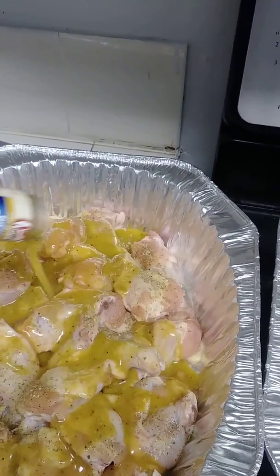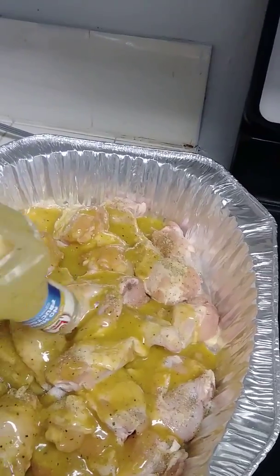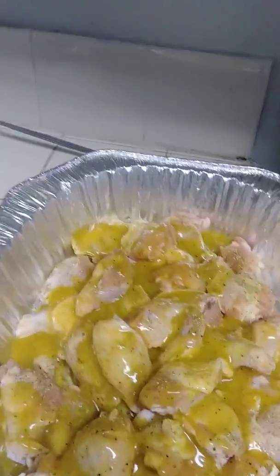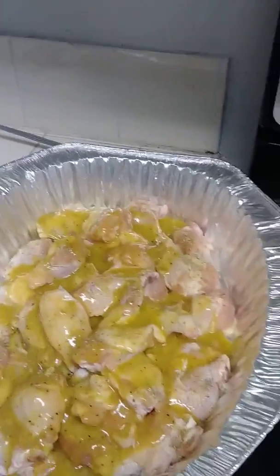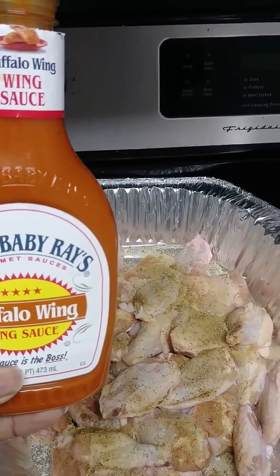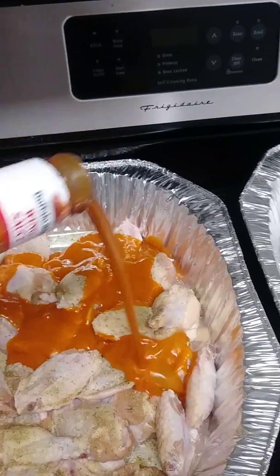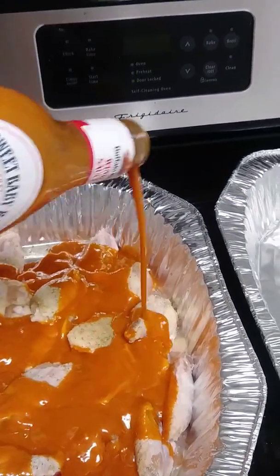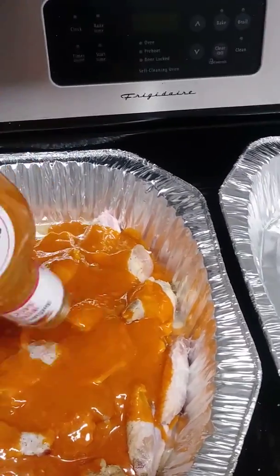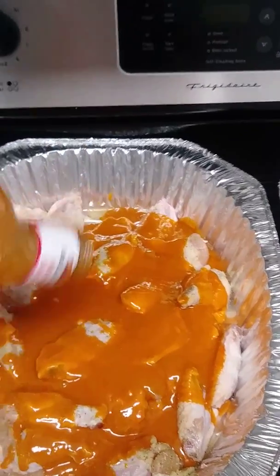Oh yeah, that lemon pepper is on there — I want to eat it already and it's not even cooked yet. All right, that's done. Now we got the Sweet Baby Ray's Buffalo Wild Wings sauce. I said buffalo, don't judge me. This is just a marinade — that buffalo seasoning is going right on there. We're gonna marinate this overnight.